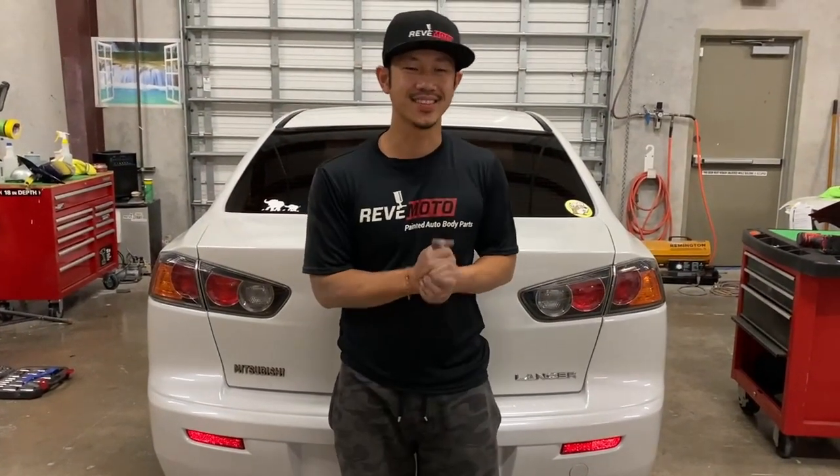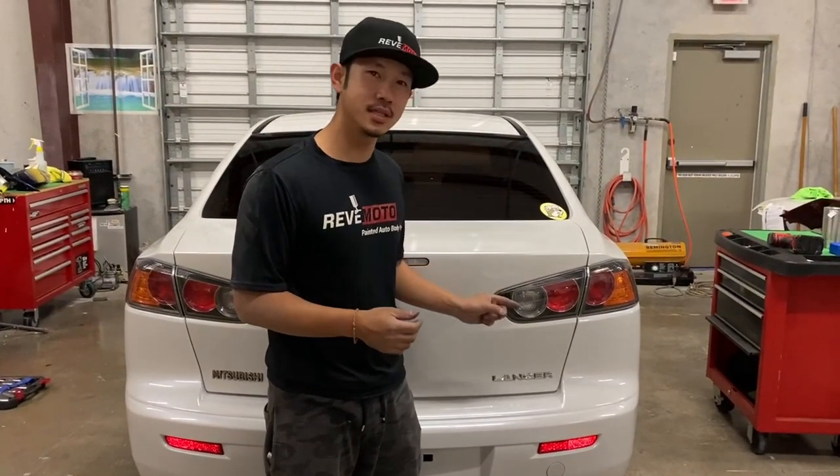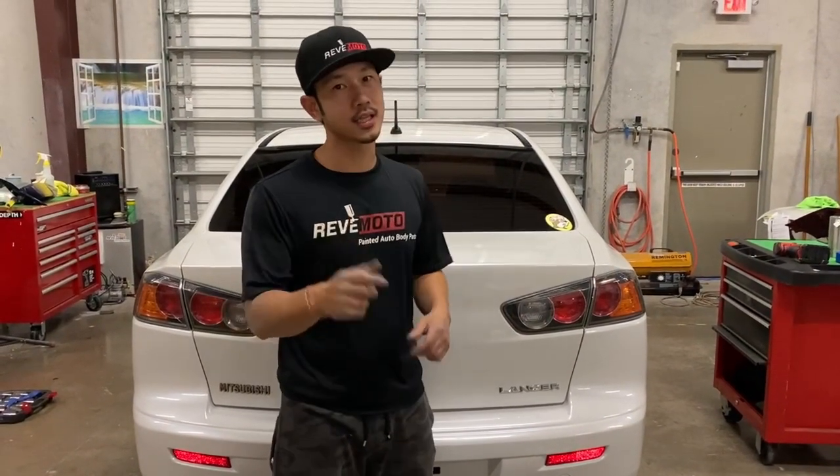All right, so that's how you install a 2016 Mitsubishi Lancer rear bumper. If you guys like this video, go ahead and like and subscribe to us. If you guys need any parts for your vehicle, go to revmoto.com — your pre-painted auto body parts source. Thank you guys.